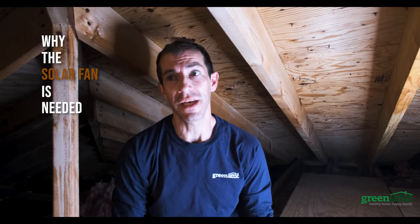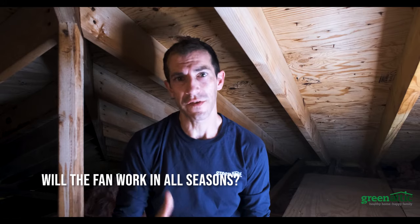We're in the attic. It's extremely hot up here and we're going to show why the solar fan is needed. One of the first questions people ask is: will the fan work in all seasons?